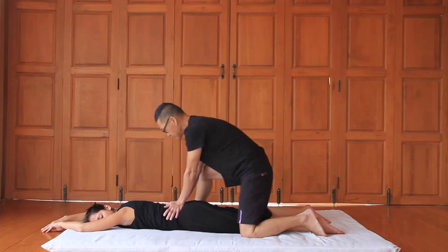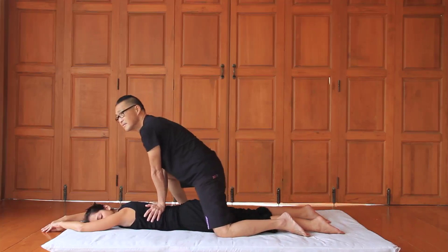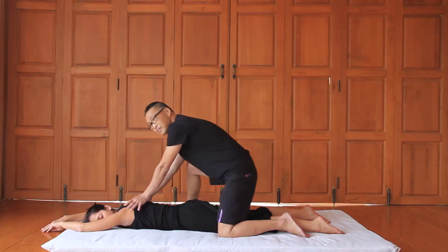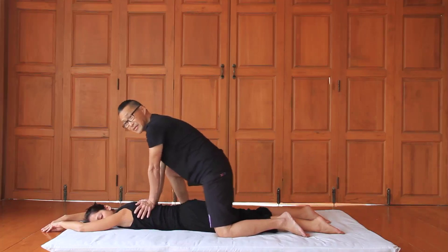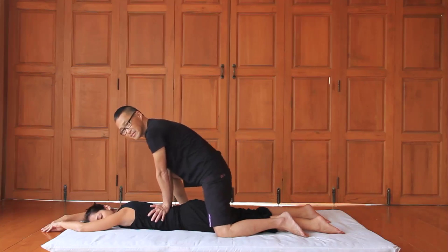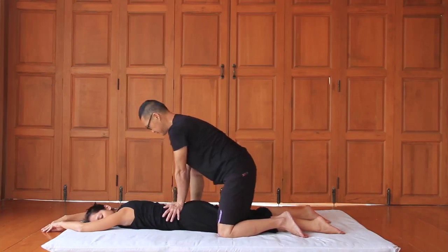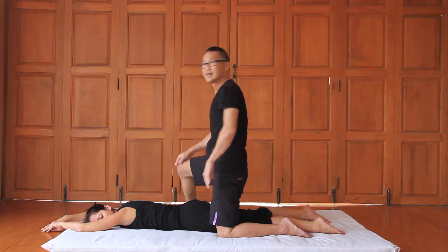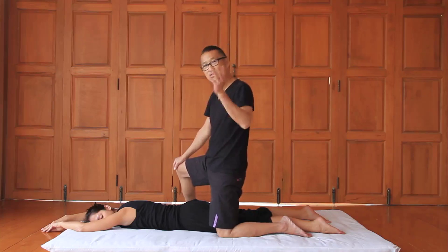Do one more round coming up. My palming goes with listening to her breath, or directing her breath. The next technique is called humming back.